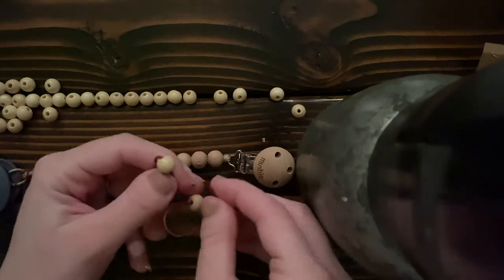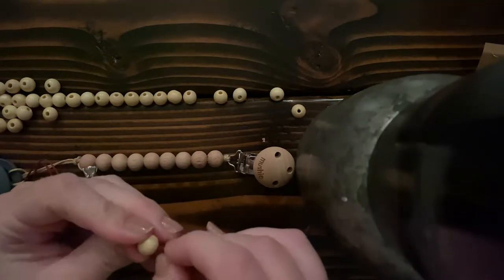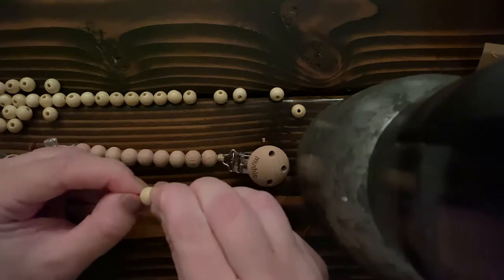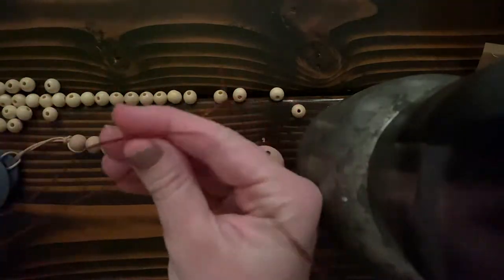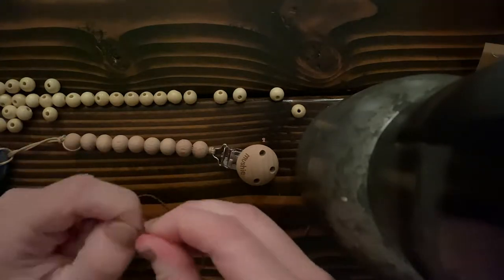I used leathered and waxed cording because it was easier to punch through the holes. As you can see, I did just a half hitch over the pacifier clip to start, doubled up my cording, and now I'm threading all the beads onto my cord.